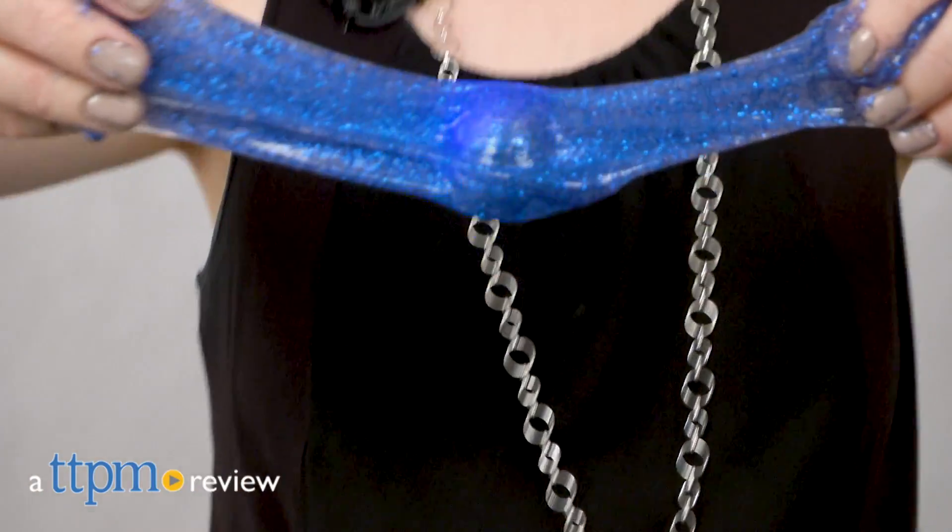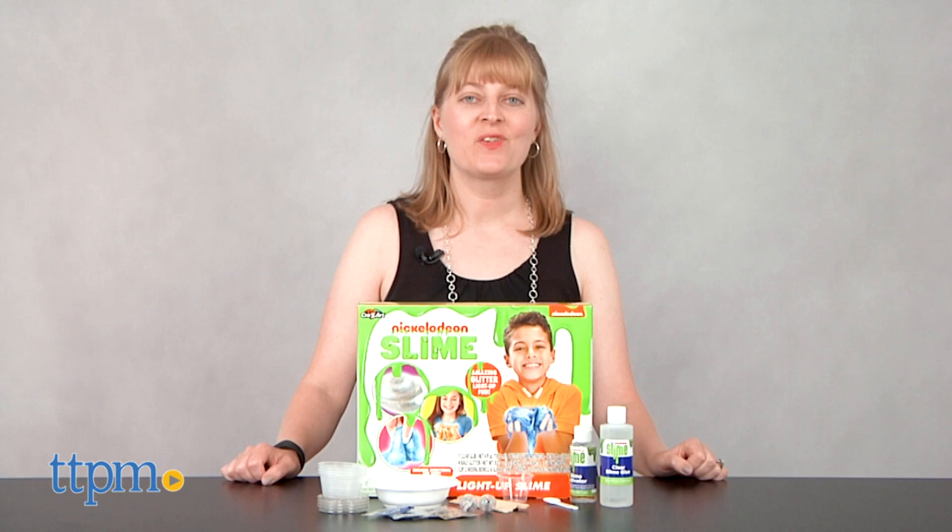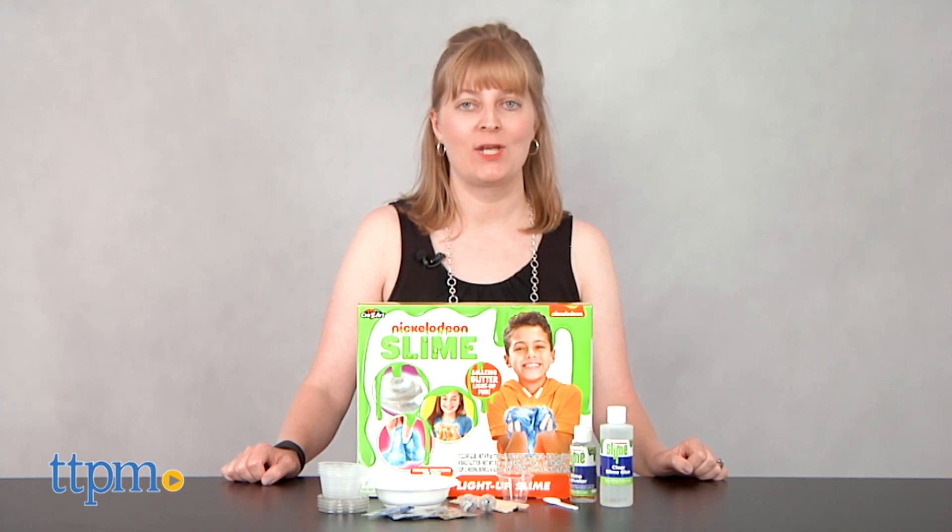Light up your slime play with this kit. Hi, I'm Laurie from TTPM here with the Nickelodeon Slime Light Up Slime Kit from Crazy Art.